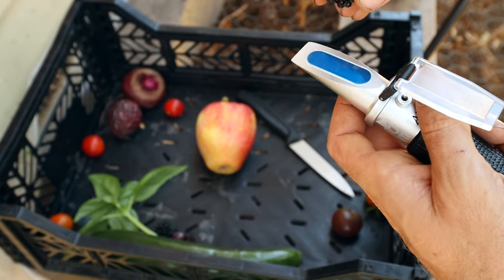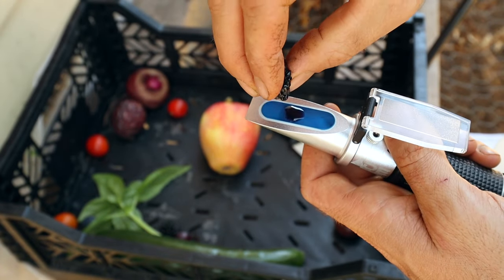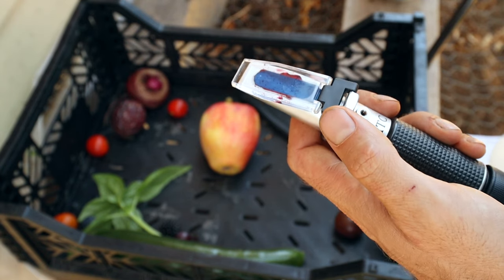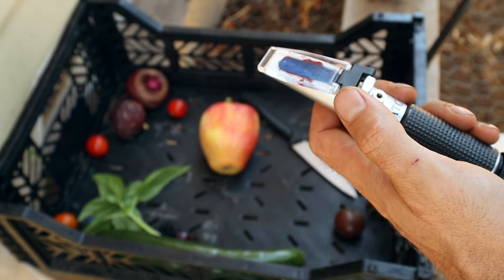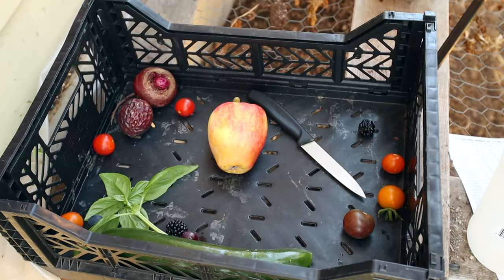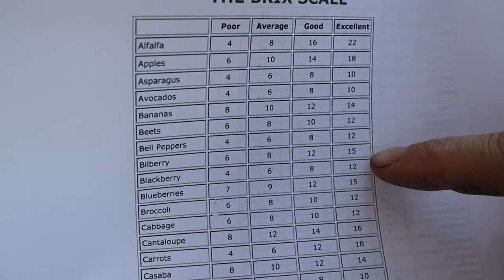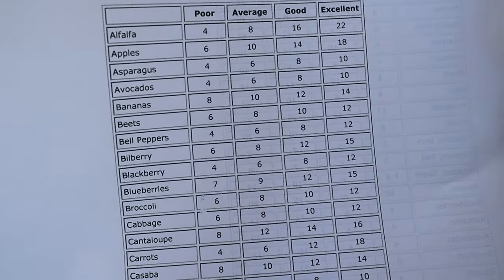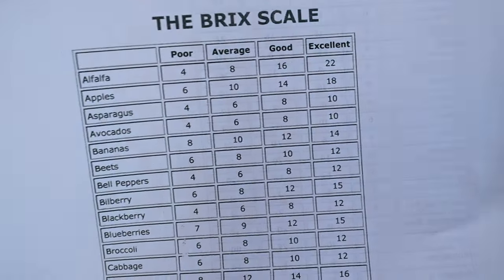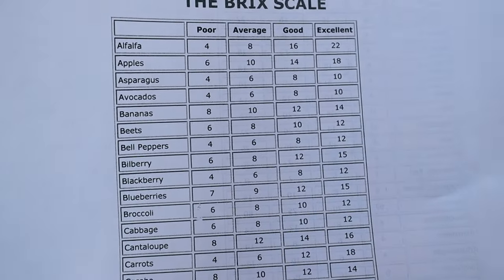Now let's do our first piece of fruit — a blackberry. You only need one or two drops of juice on there. Close the viewing window and let's see what we got — it's measured at where the blue and the white lines meet. According to the chart, my blackberries are off the scale! Excellent is 12, and mine are 15 — so the sugar, vitamin, and mineral content is far exceeding what they consider to be an excellent blackberry. Those were super ripe as well.